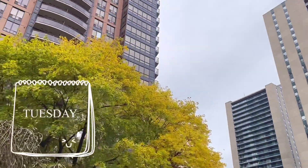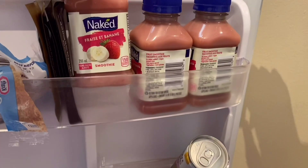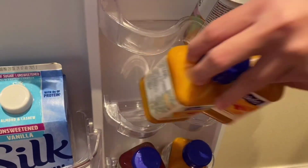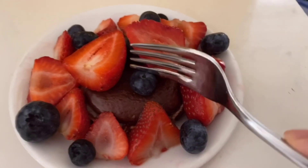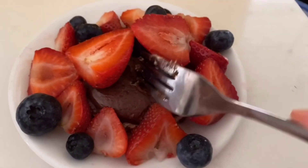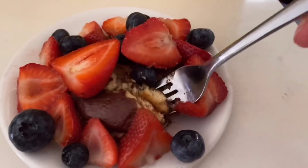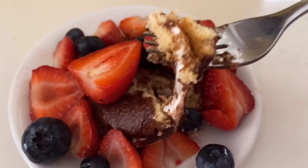Then I had this chocolate pie, which is a Korean snack. If you microwave the chocolate pies it's literally like one of those expensive cakes — it's so, so good. I had it with some fruits.